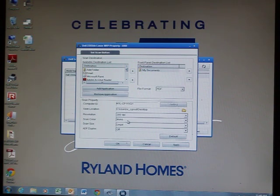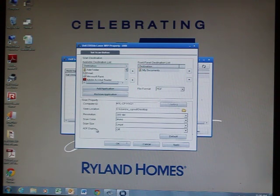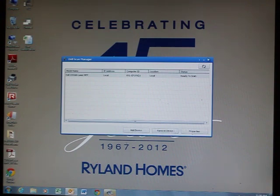Scan color should be mono. The resolution should be 300 DPI. Scan size should be legal. ADF duplex should be off — it should be off by default, so don't worry about it. Then click Apply and OK, and close this window. Now we're going to go to the scanning part.